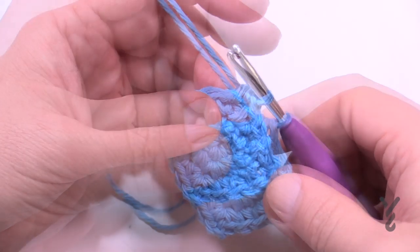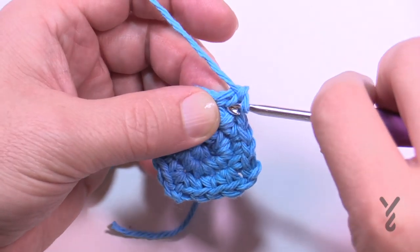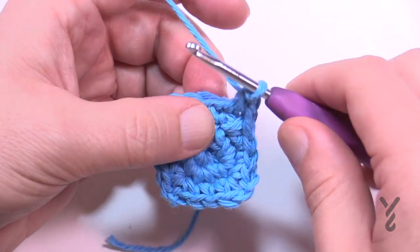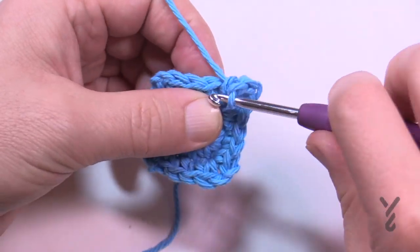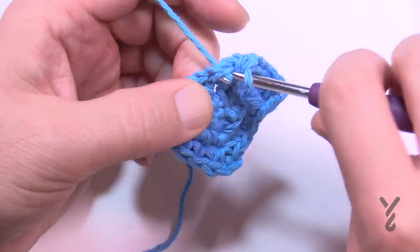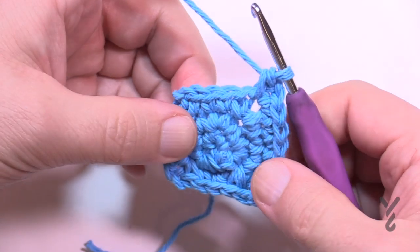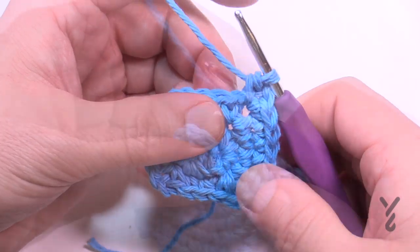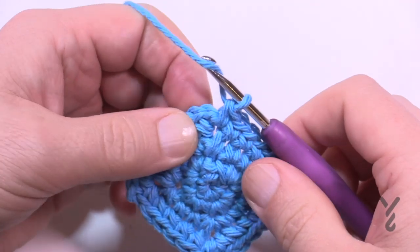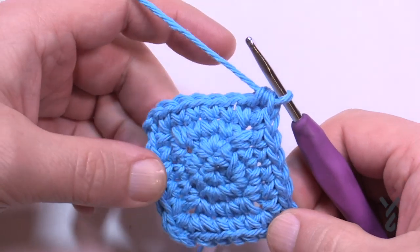Let's move on to round number four. Chain up one and do one single crochet in the same half double crochet join. Last time there were two by itself — now there are four. Fill in four single crochets between corners. Count them out: 1, 2, 3, 4, then the corner is single crochet, chain two, single crochet. Do that all the way around. On the final side there are four by itself, then go into the first corner space and join with a half double crochet.